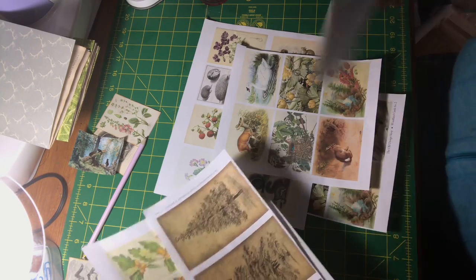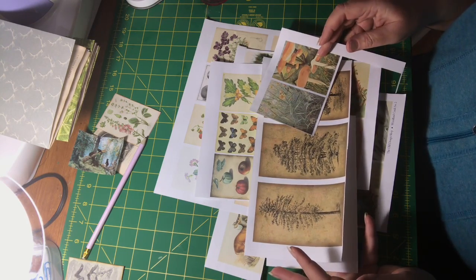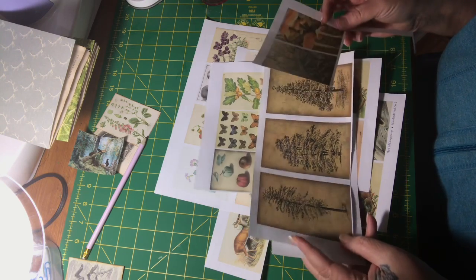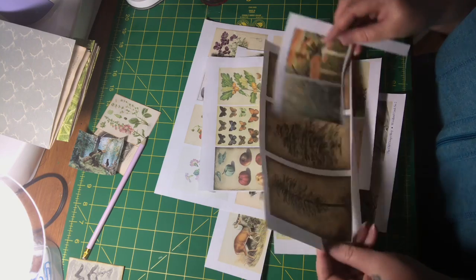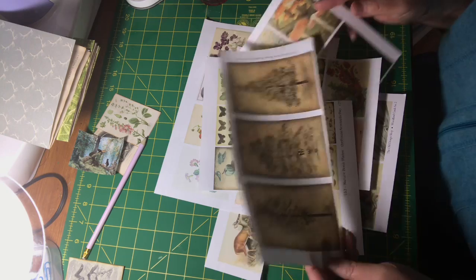I go on to Etsy, do a search on the theme, and in this case because I'm working on a nature journal, I just search 'nature themed digital kits' or 'nature themed ephemera' and you'll see the digital kits come up and you print them off. It's easy peasy.